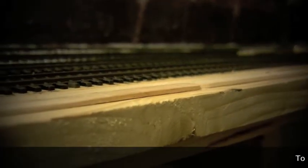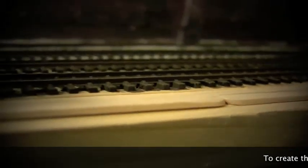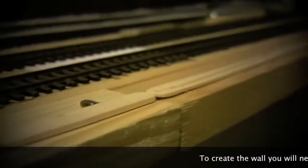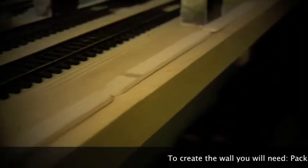Hello and welcome to another video from Double R Rail. In this video, we're going to show you how to create concrete walls using nothing more than some popsicle sticks, some wood glue, and some polyfiller.